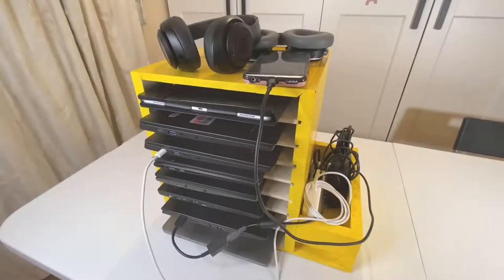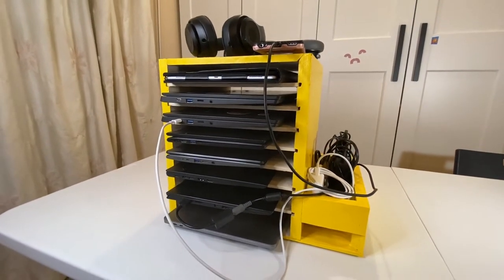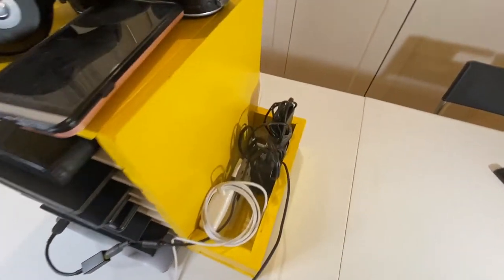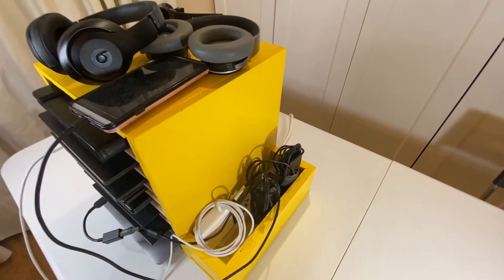I've been thinking about a neat and compact solution that doesn't take up too much space, but efficiently handles the storage and at the same time gets them charged. So follow me to check out how to build this charging station.